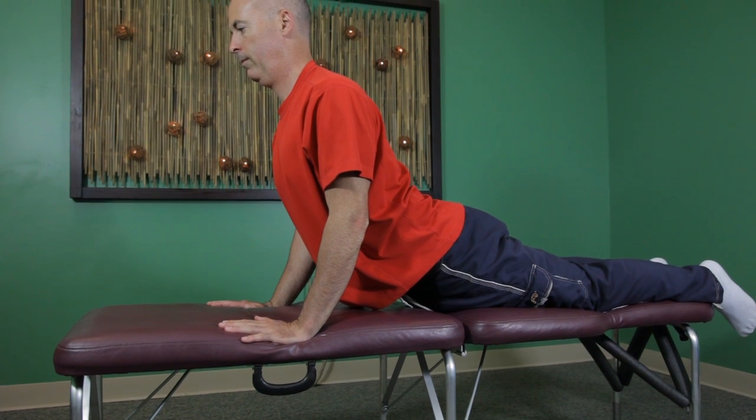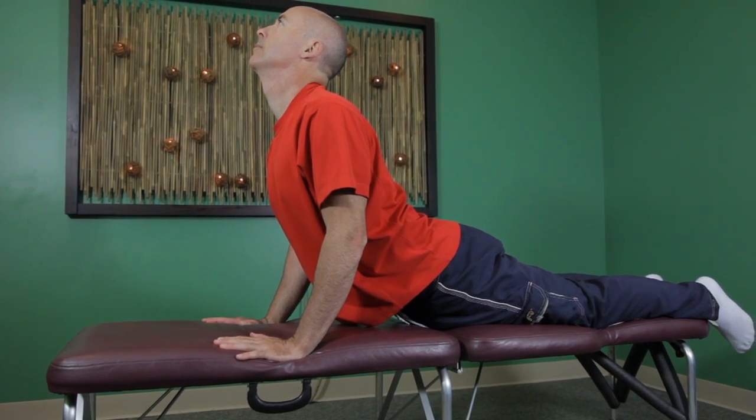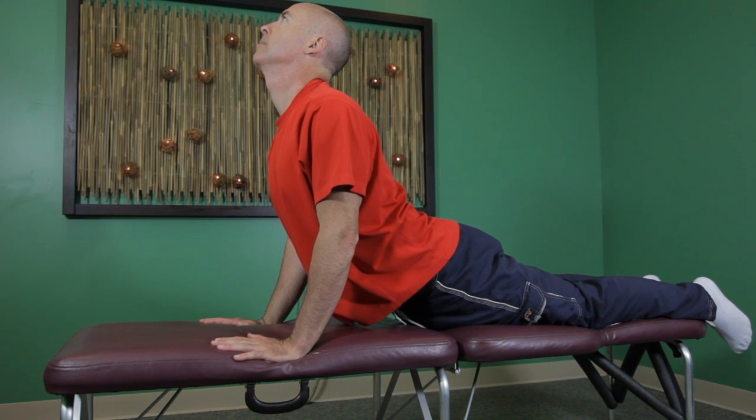If you need to do this while you're standing, you can do the same positioning by putting your hands onto your lower back with your fingers pointing down and slowly arch your back into that stretch position. Now if you start feeling your glutes contracting, you're not wanting to push your hips forward — you're wanting to stretch your lower back. So release your glutes out and just slowly arch your back until you feel a nice stretch.